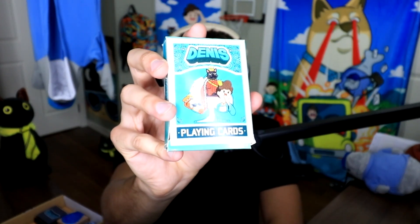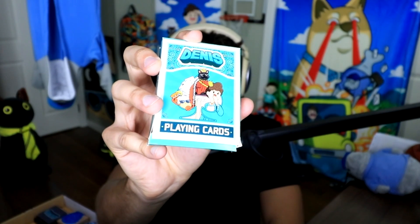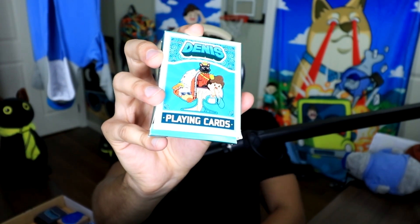First off — Dennis playing cards! There's Sir Meowsalot as the king, and then me as the queen, and Pinchy as the jack. That's what you'd call it.